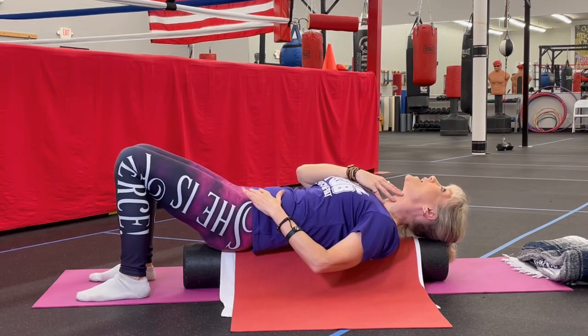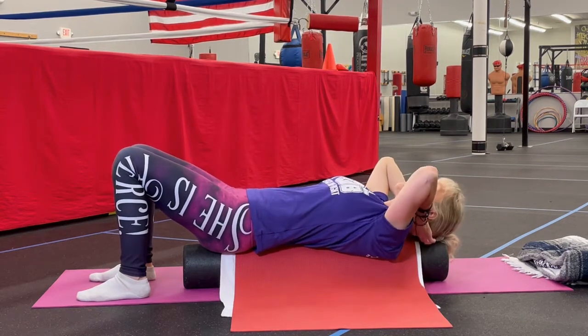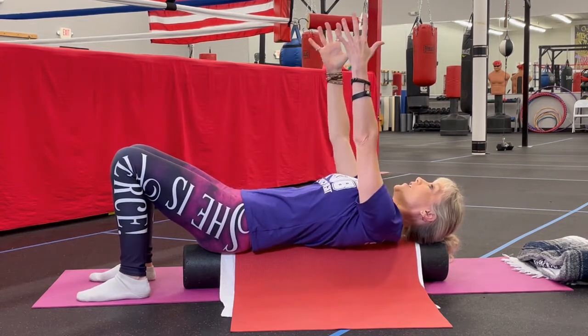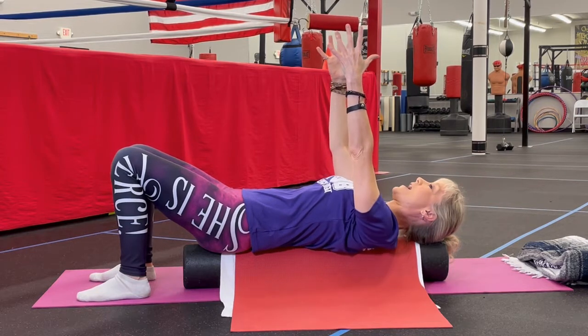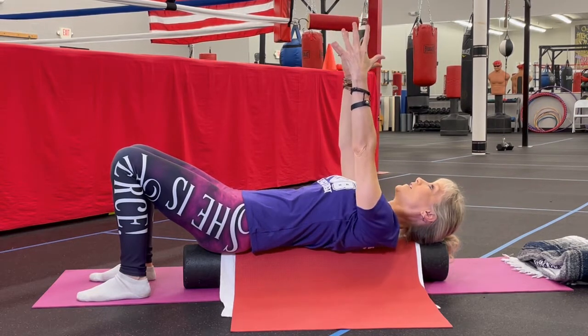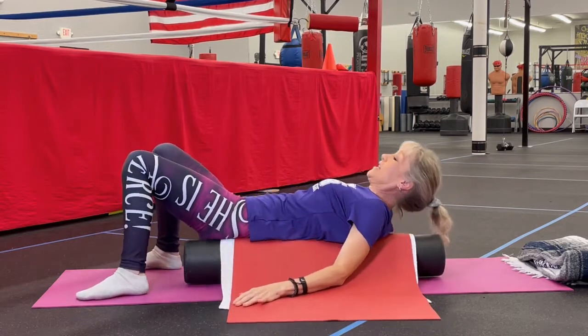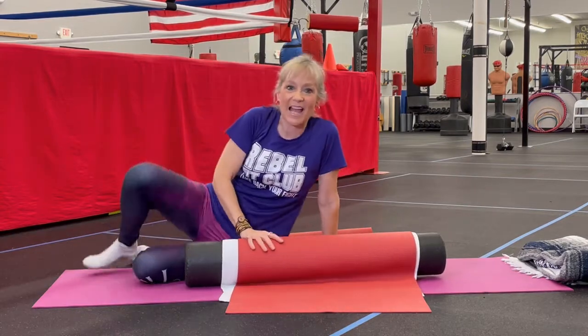You never want your head back or off the foam roller — you want it supported, so you may need a little pillow there. Again, protraction and retraction, back and forth with your breathing. To get up, slither off to the side and use the foam roller to help you get back up.